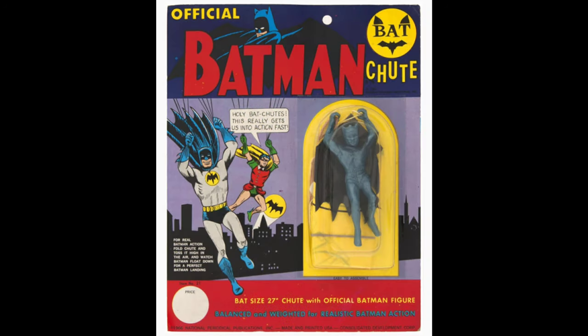There was an old dead stock find of these back in the early 1990s. There are a few different ways to own this figure and a few different variations I want to point out with this video.